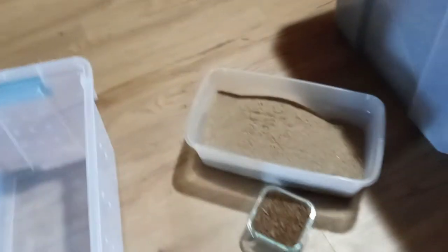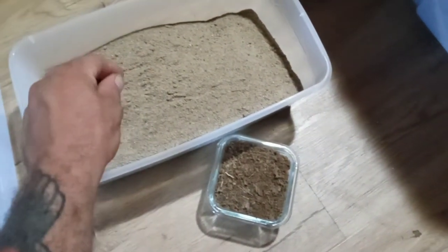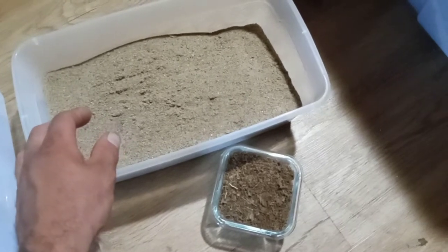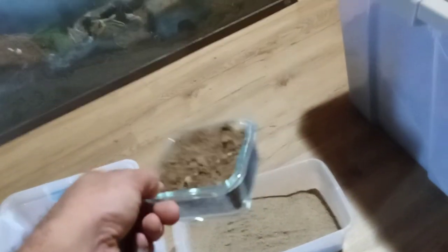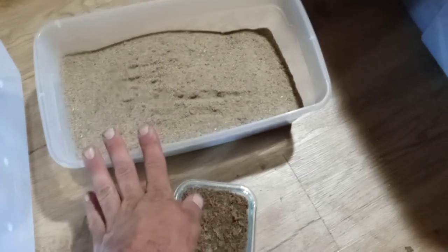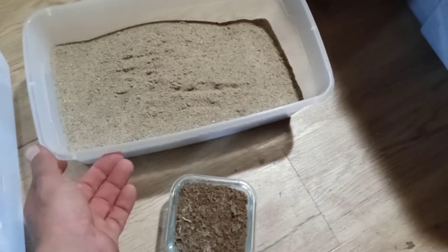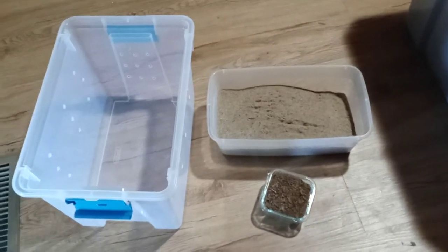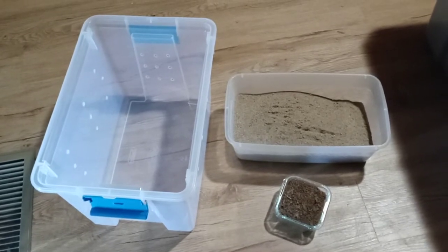We're going to be using a desert setup, so for substrate you're going to want sand — a lot of it. You're going to want 80% sand, or maybe even 90% sand like in my case, and then only 10% peat mix. This is going to allow for great burrowing, which astacorum and polymorpha, or the Rio Grande Giants and True Blues, enjoy doing. They're actually very accomplished burrowers in comparison to something like a heros.